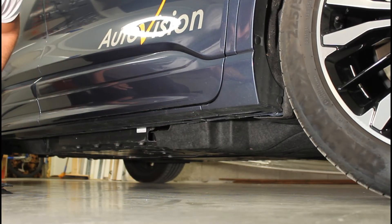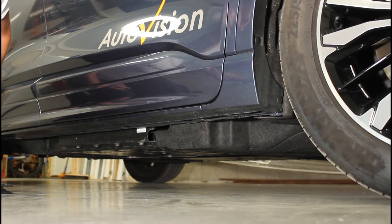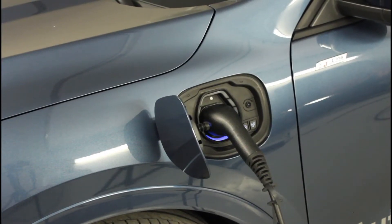The onboard charger, which is an AC-DC converter, has a limitation for the power output. At the Kuga P-Hev this is 3.7 kilowatts. This means that if you come across a wall box with 11 kilowatt output, your Kuga will still only accept 3.7 kilowatts. In other words, the charge time will not decrease with any output higher than 3.7 kilowatts.